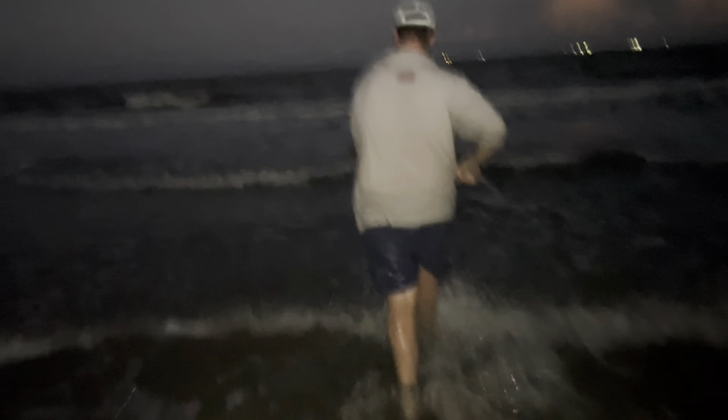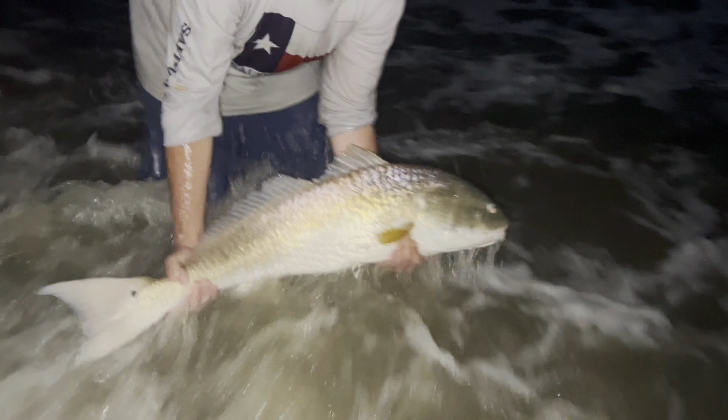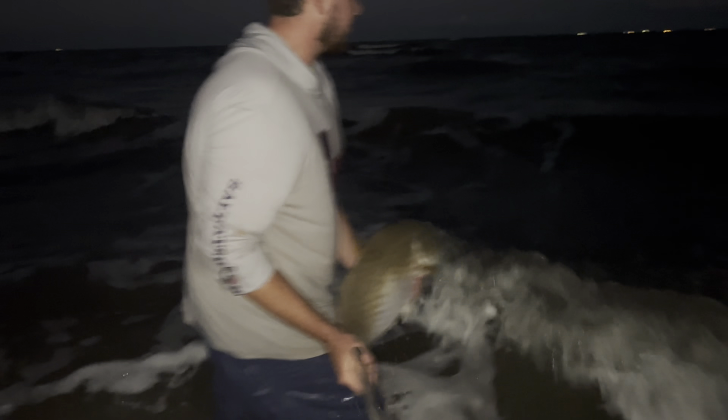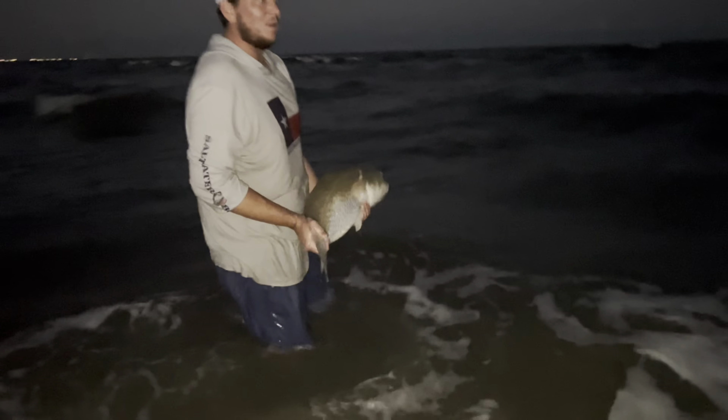We're heading down the beach closer towards the north jetty — farther down Bolivar, closer towards the bird sanctuary. A lot of times down there the water is a little bit shallower, the guts are not as deep, the waves aren't as big, and there's not as much current. Even though the guts aren't as deep, you can usually still catch quite a bit of fish, especially bull reds. We're going to get set up and hopefully get our lines out before dark. Sunset is at 7:30 so it'll be dark by 8. We have a high tide at around 3am so it's moving in all night. Fingers crossed — wish us luck and we're going to try to get on some big old bull reds during the red run, September 2022.